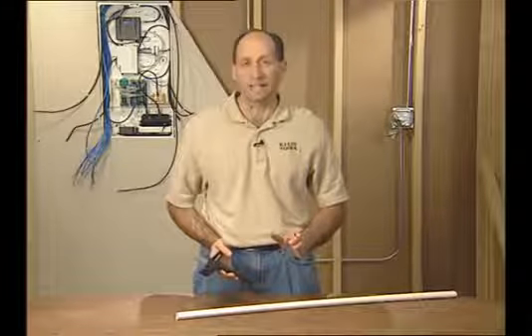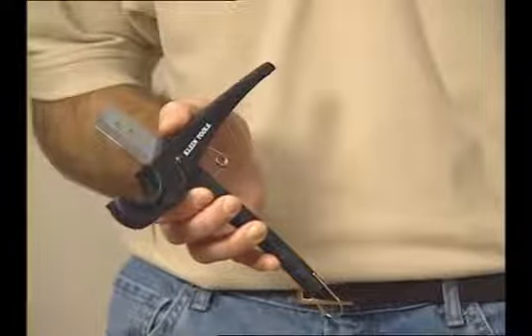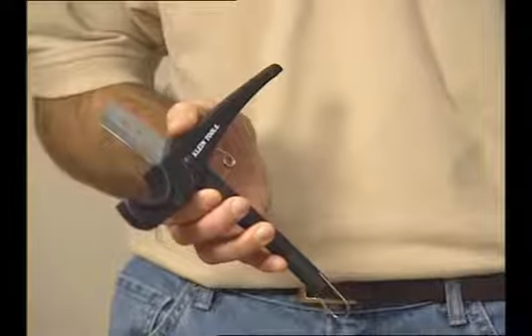If you're working with PVC pipe, you'll need to cut it. The Klein Tools PVC Cutter gives a clean, bur-free edge, which is essential when you're gluing pipe together.